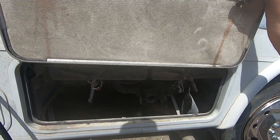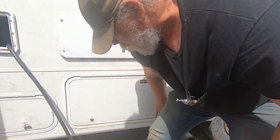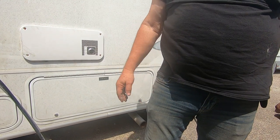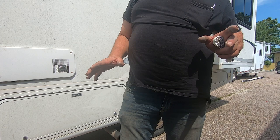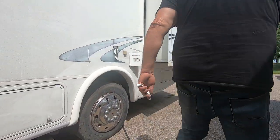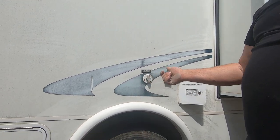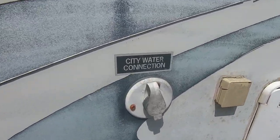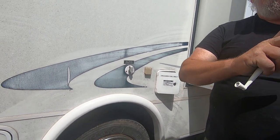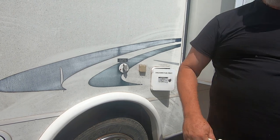You dump your black water into a sewer. Many campgrounds offer full hookup — electric, water, and sewer — or half hookup which is just electric and water. If they don't have a sewer connection, there's usually a dump station where you can pull around. For city water connection, hook your garden hose up here. Use a pressure regulator — if you put it on the spigot side, it regulates pressure in your hose too so it doesn't swell after laying in the sun.